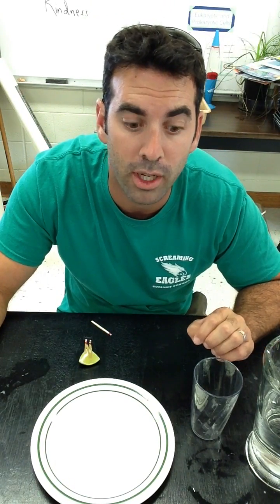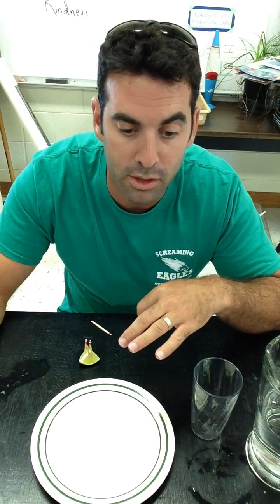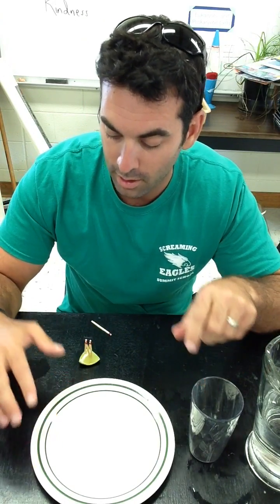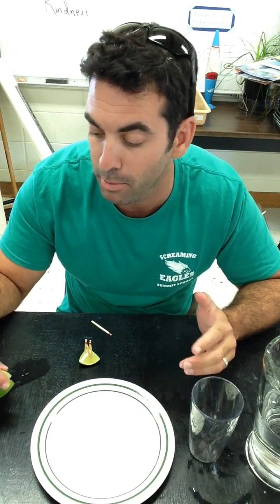This is a simple experiment that helps to demonstrate differences in air pressure. It only requires simple materials that you can usually find at home. What you're going to need is a drinking glass, a dinner plate, matches, and something to hold the matches in the experiment. I'll use either a lemon or a lime.